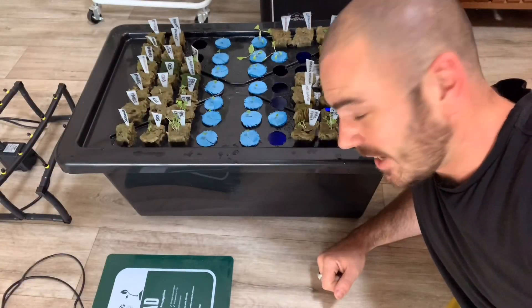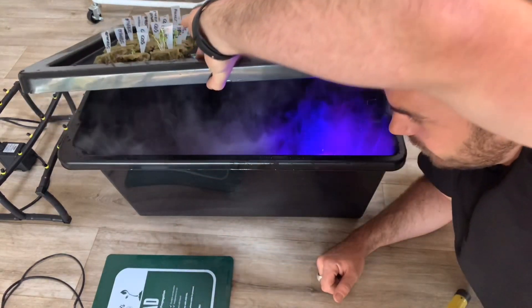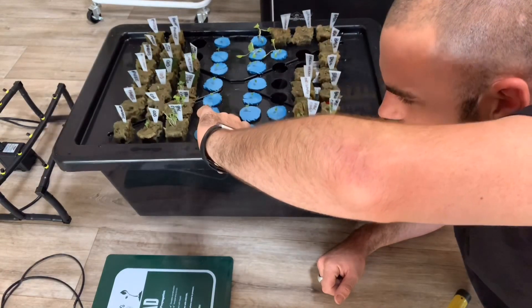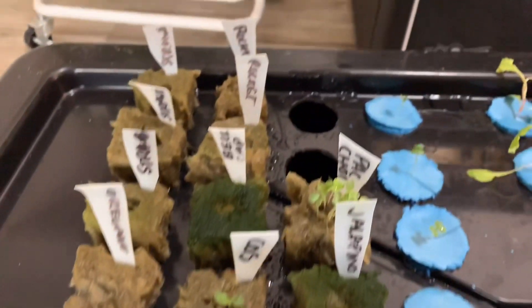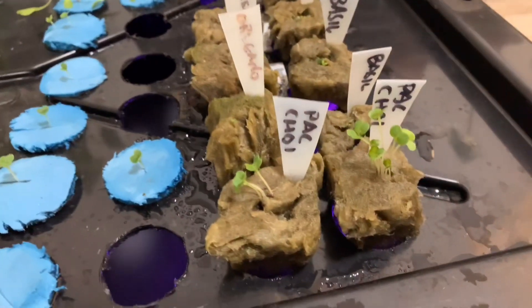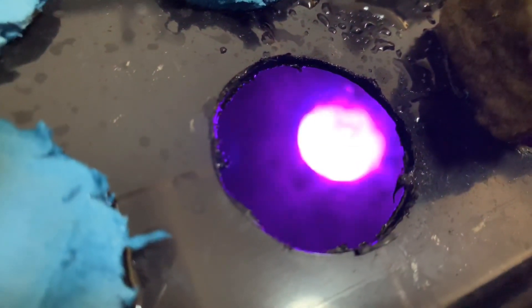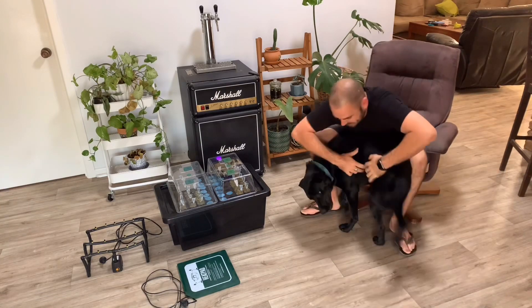Welcome to Hootos and this is Fogponics. As is the case with most of my hobbies, I've followed the rabbit hole a little bit too far.